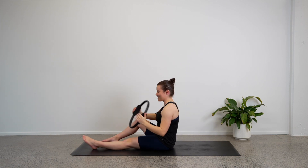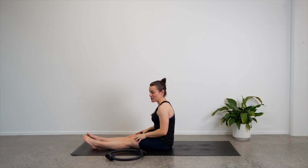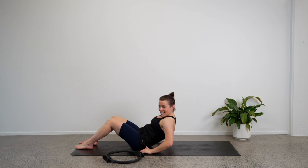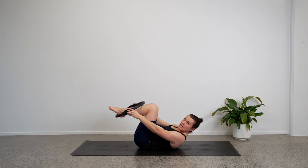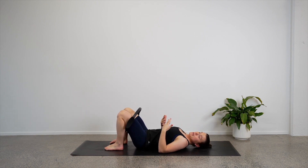Take the legs out and rest the legs and arms. Good job. We will make our way onto our backs — just keep that circle nearby and give yourself plenty of room. Let's come and lay down. We will position our legs inside our circle.